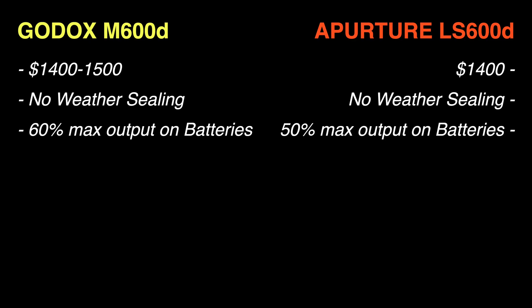The second question: Aputure 600D or Godox M600D? The easy answer is if you already have a bunch of Aputure lights, stick with Aputure. If you have a bunch of newer Godox lights that use the Godox Light app, get the Godox M600D. In terms of similarities: they share the same price, neither is weatherproof or weather resistant, and both cannot achieve full power when using V-mount batteries.